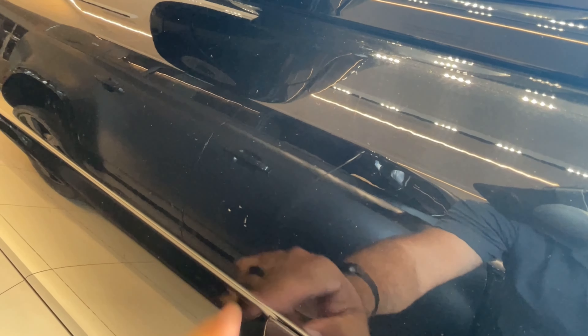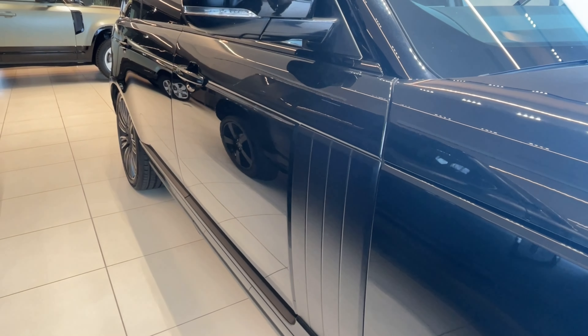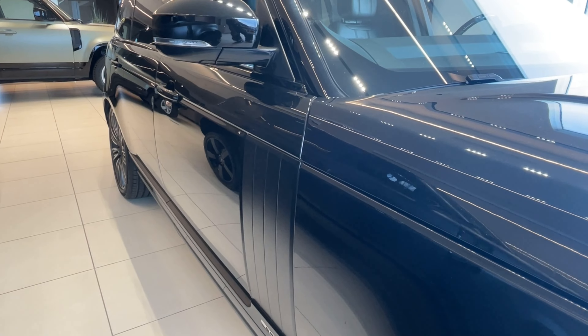There's a small scratch right there — you can kind of see it a little better right there, and then maybe a little one right there as well. Again, with a 4K camera you can see it, but it's hard to see with the naked eye.